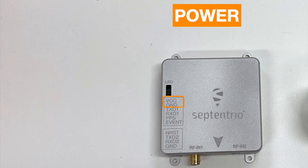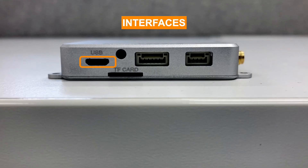To power the module, you can use the ground and VCC pins using a voltage of 4.75 to 5.5 VDC. There is also a mini USB port available on the evaluation kit through which you can power or connect your module.